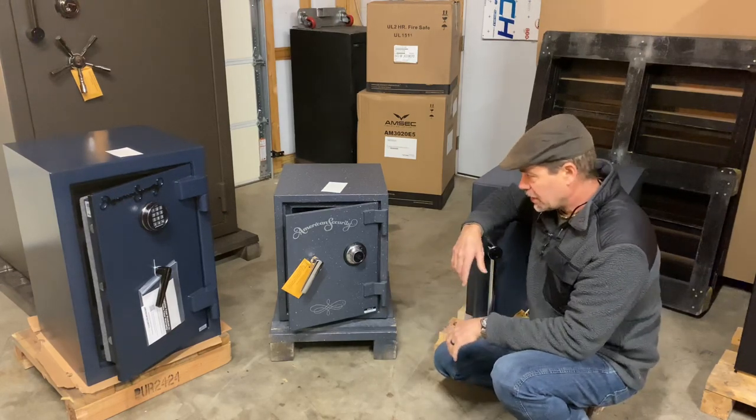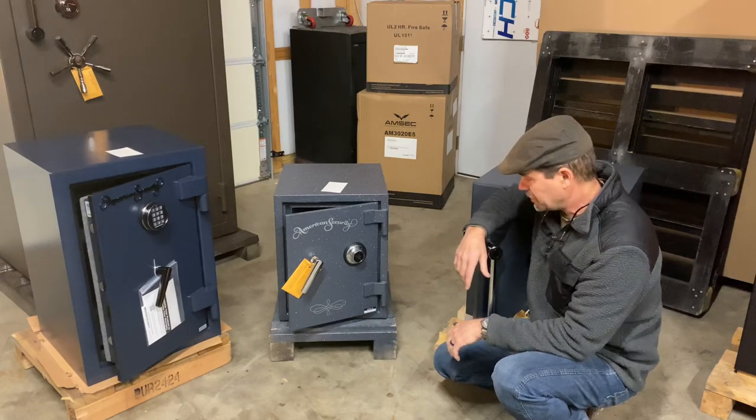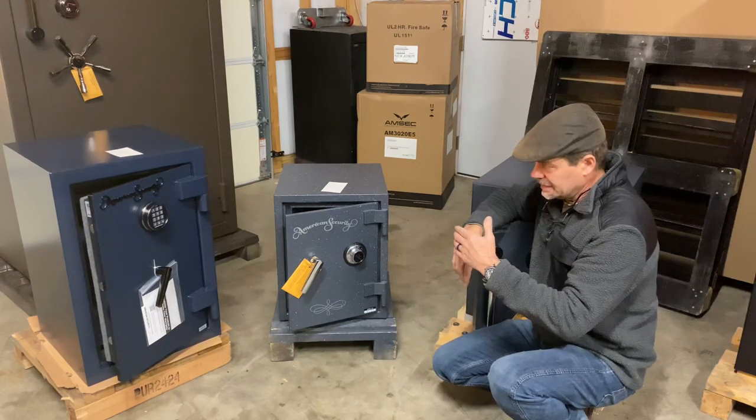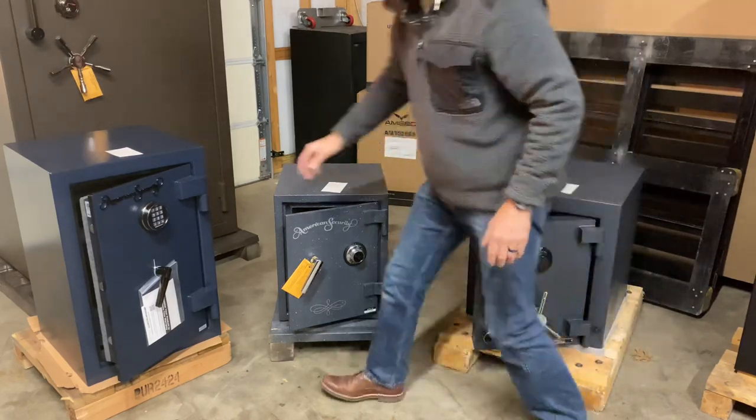So I'm going to give you a look today at three pretty common American Security safes. We'll start over here with the AN3020.